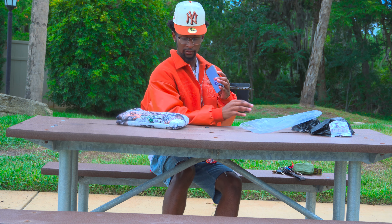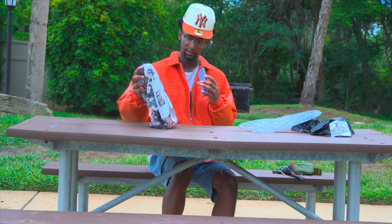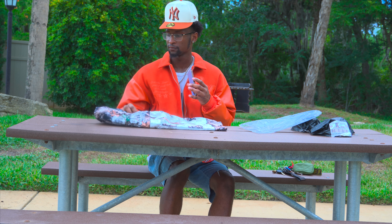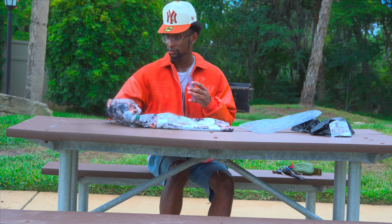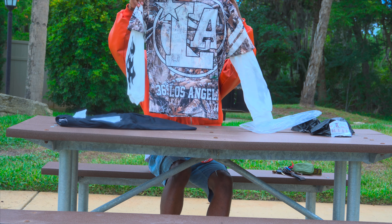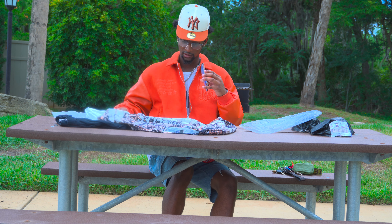Taking it out, putting the packaging to the side. As y'all can see, it should come with pants — yeah, it comes with two items: the pants and the shirt. This is how the shirt looks — boom, not too bad.